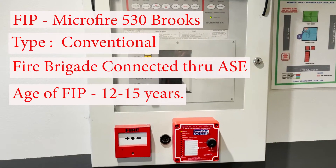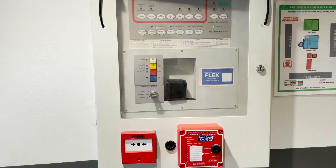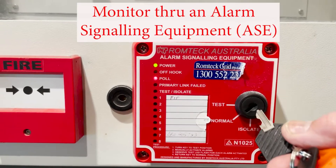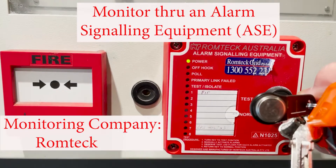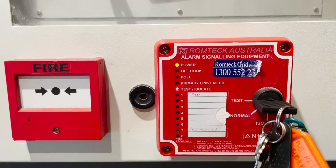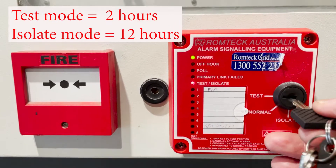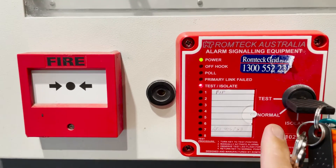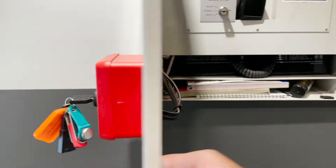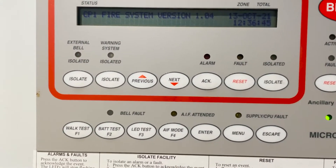We're going to begin testing this Microfire 530 Brooks fire alarm panel — this is a conventional fire alarm system. First we're going to isolate the alarm signal equipment; we have a key for that and we're going to put that to test mode. We are allowed two hours, and after that — for example if you left the key or you remove the key — it will automatically normalize after two hours. Let's open the panel. There's our fire indicating panel display.